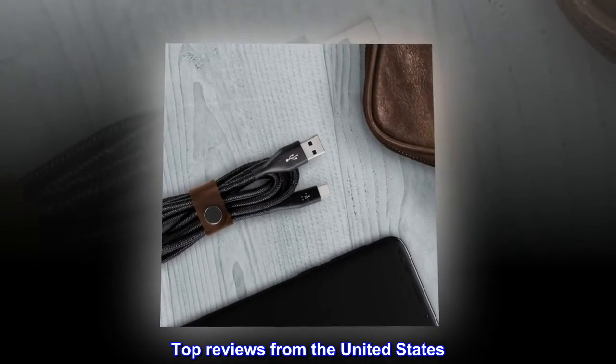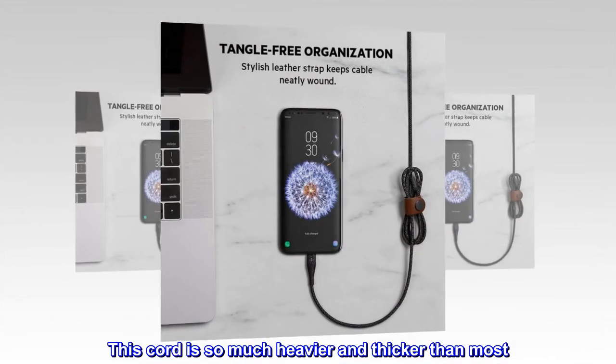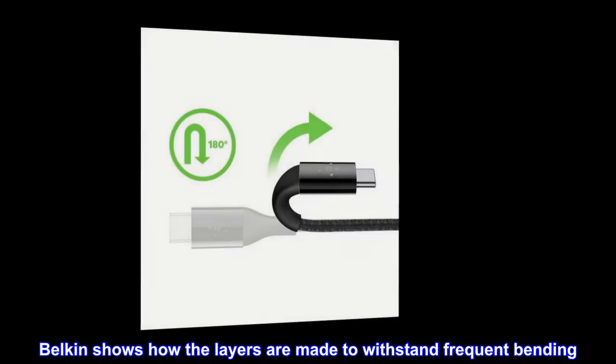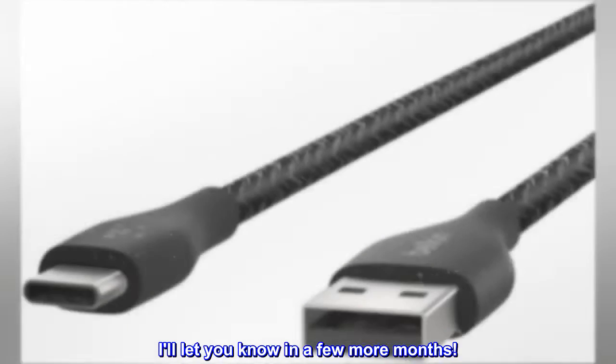Top Reviews from the United States. Built Like a Tank. This cord is so much heavier and thicker than most. Belkin shows how the layers are made to withstand frequent bending. So far I'm pleased — I'll let you know in a few more months.